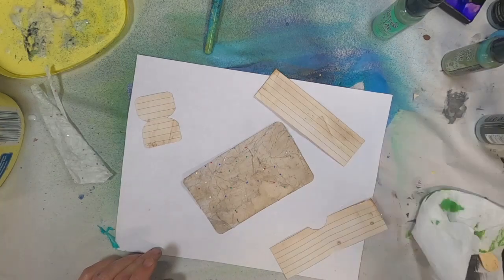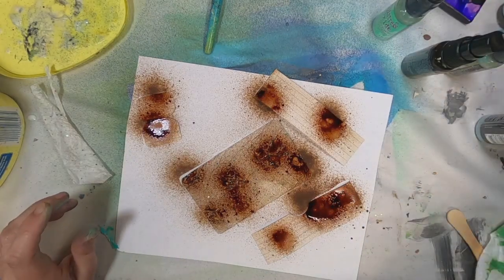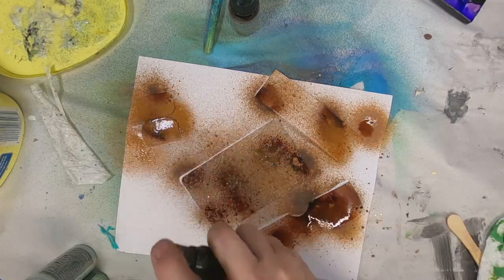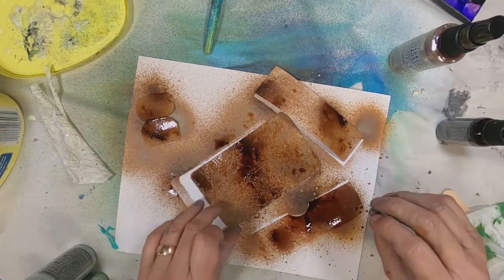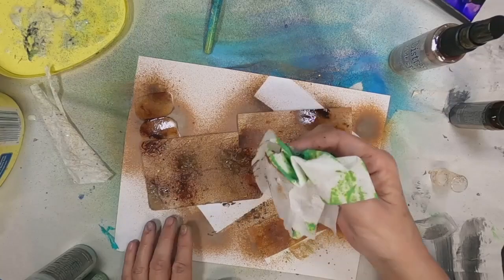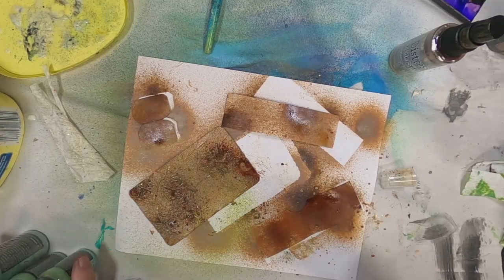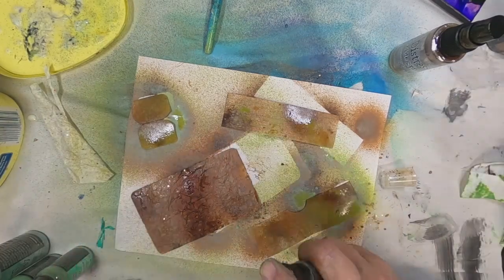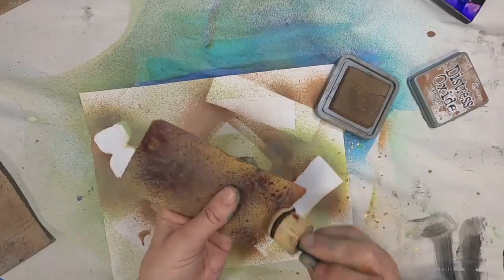I want to add some color to the texture that we have laid down with that tissue paper. I'm choosing on this particular card to use Vintage Photo and some Brushed Corduroy Distress Oxide ink. I'm coming back with the Vintage Photo and will do that on both sides. I'm laying quite a bit of that Distress Oxide ink down on these cards — it is soaking in pretty well, but I may have saturated it quite a bit. So I'm going to pull out a dry baby wipe and just mop up that saturation. Then I'll hit them with just a quick spray of Peeled Paint on both sides. It's just the index card that I'm flipping over and doing both sides, then I'll set that aside and allow it to dry.